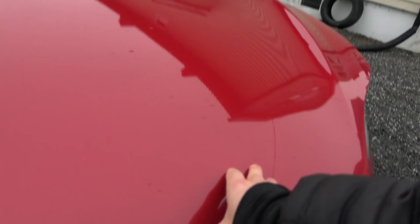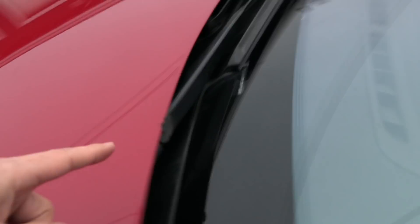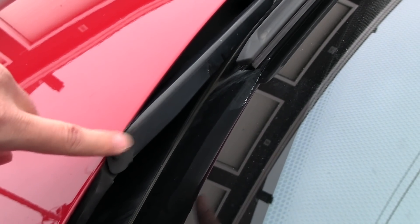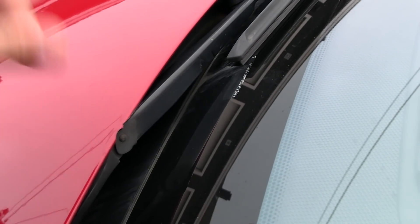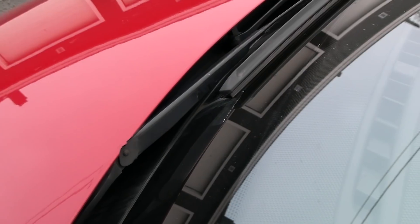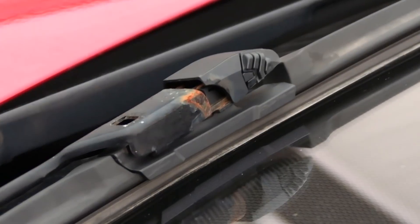I'm going to try to close this frunk with one hand — that's what I did in the old days. When the wipers are running, it actually rubs into the hood. It's pretty sharp here — careful, you can cut your finger. It's been eating on that edge for ages.